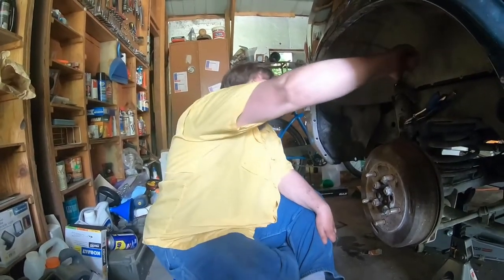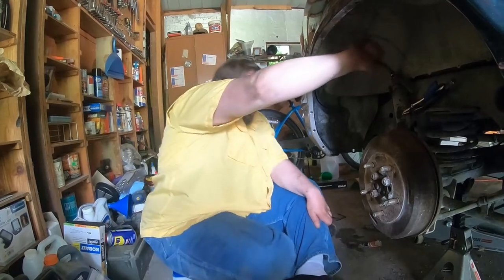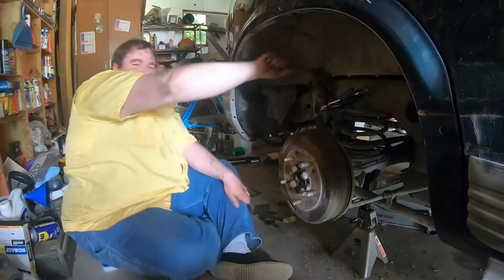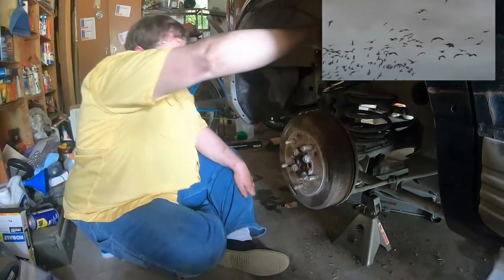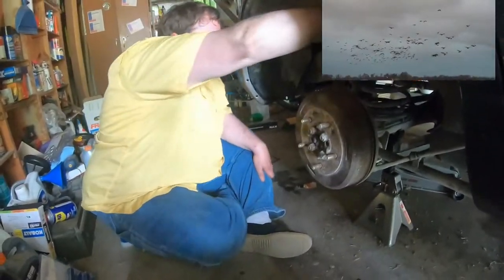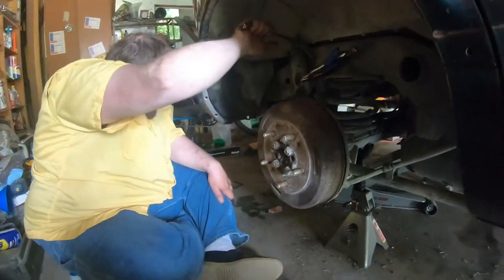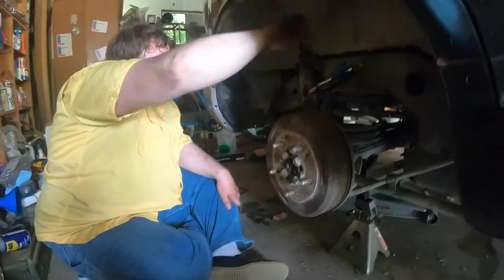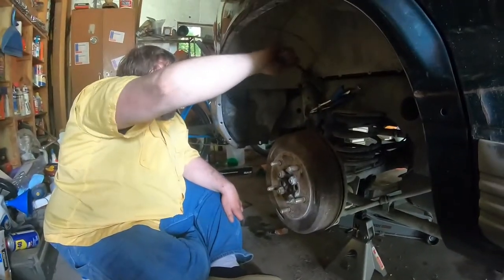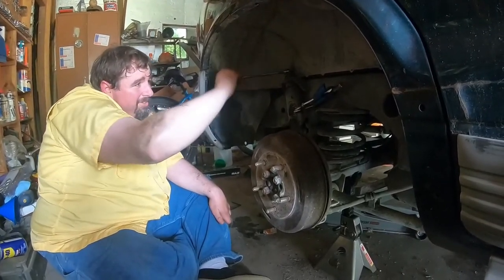I wonder if that was the combination for the vault of the company, or somebody's locker in high school. I don't know what animal I'm calling, but I hope it doesn't show up. And my arm's tired.